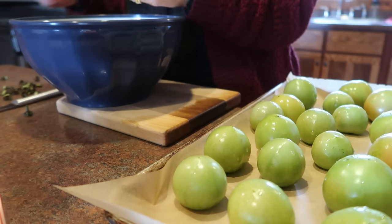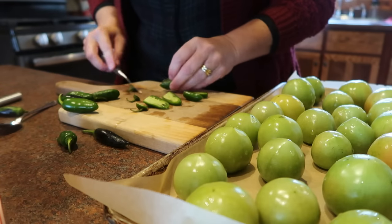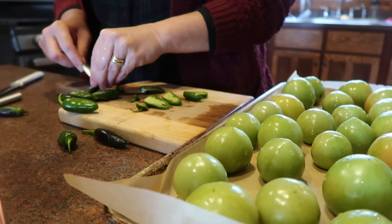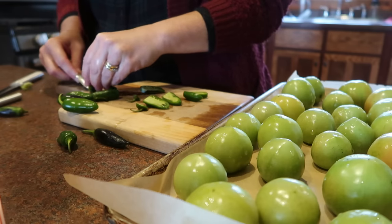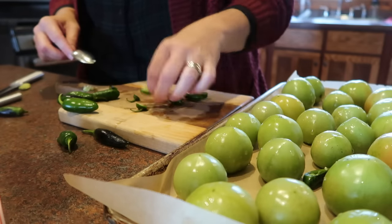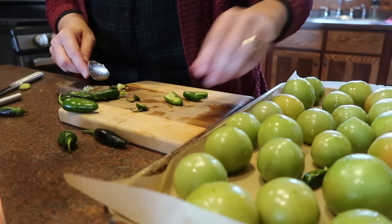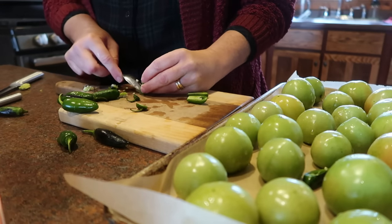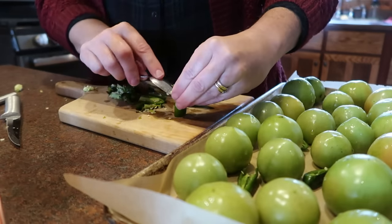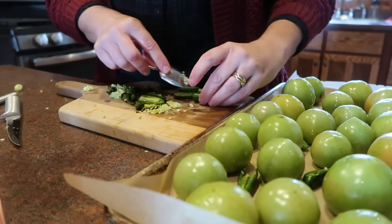I washed up four pounds of green tomatoes and I'm getting those onto a parchment lined tray. The recipe called for two jalapeños, but my jalapeños are very small, so I used something like six or seven small jalapeños. I removed pretty much most of the seeds because I wasn't going for a super spicy salsa verde, but I did want some heat. I also grabbed a couple of onions from the garden — a mix of a standard yellow onion as well as a red onion.